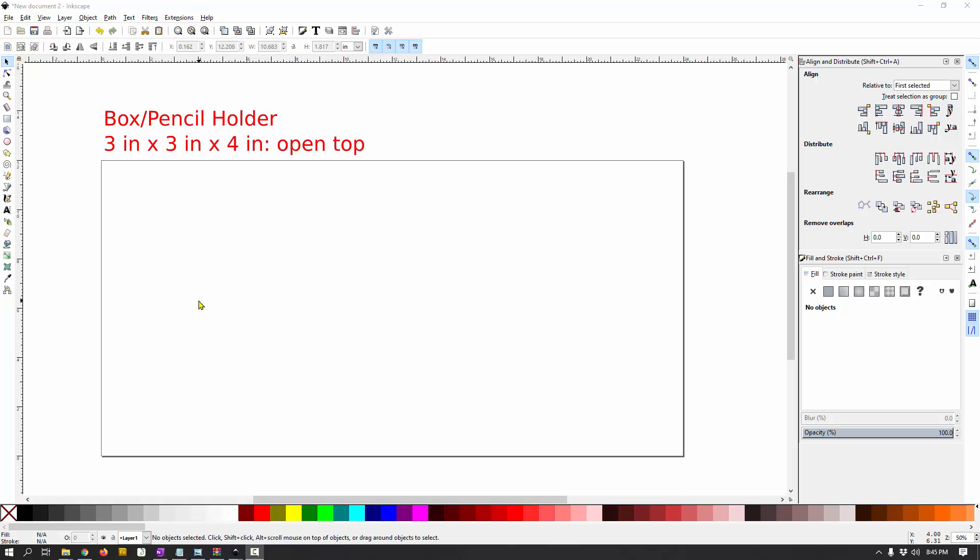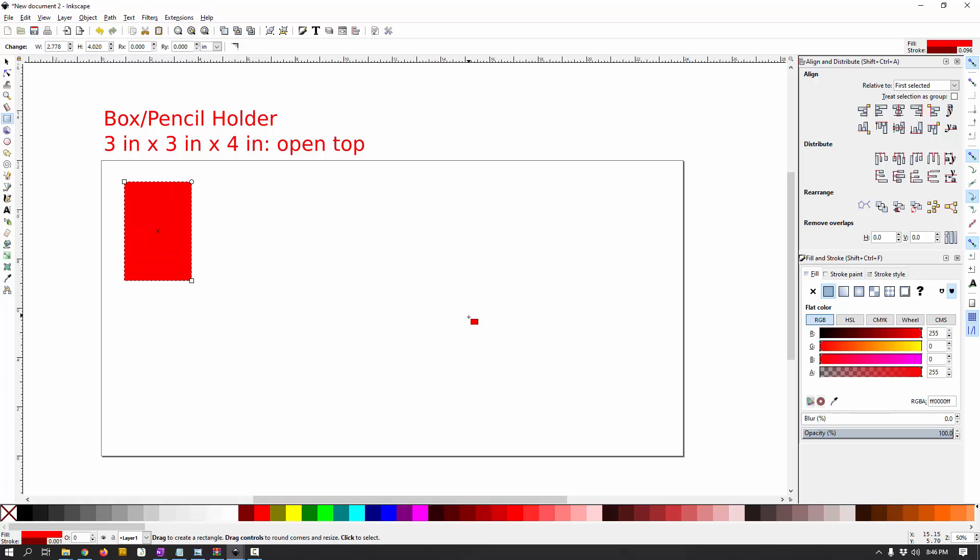I'm going to start off by drawing some rectangles for our sides. We really need three different pieces here because the front and the back are going to be the same and our sides are going to be the same. So we need to draw a front/back piece, a side piece, and then a bottom piece. My technique is to put no outlines on things as I draw them and throw the outlines on at the end for my layers to cut them. You can also put an outline of 0.001 on now if you want — that's completely fine too.